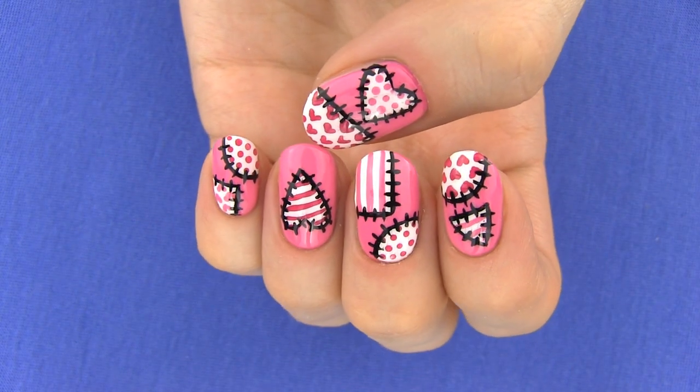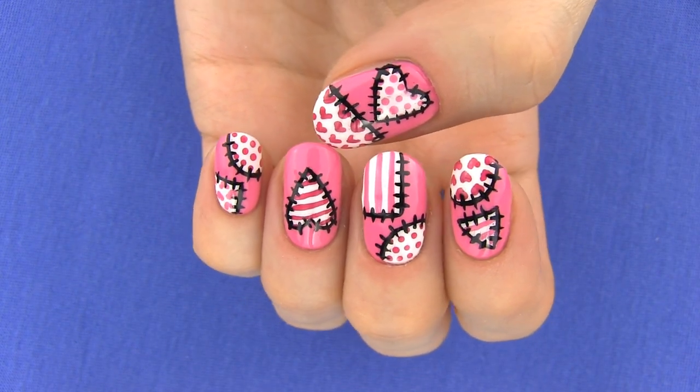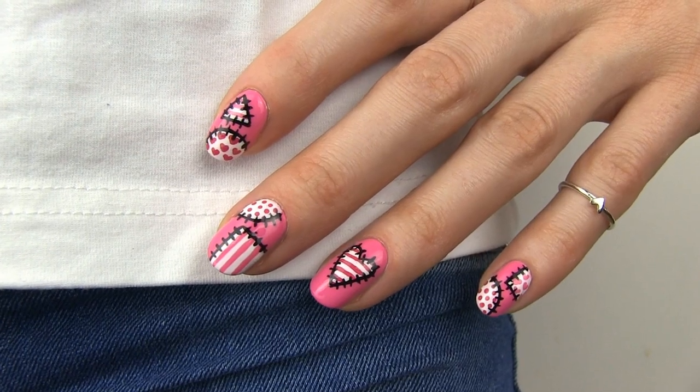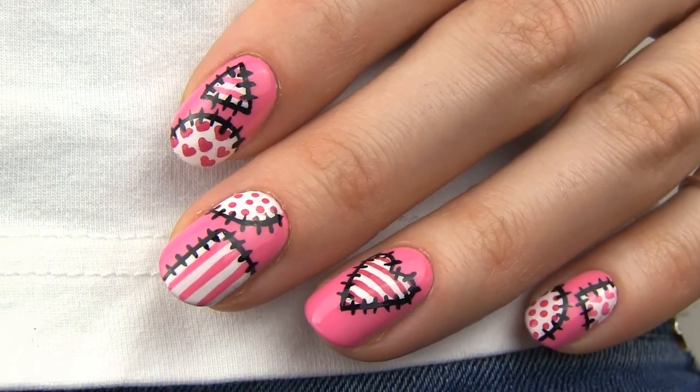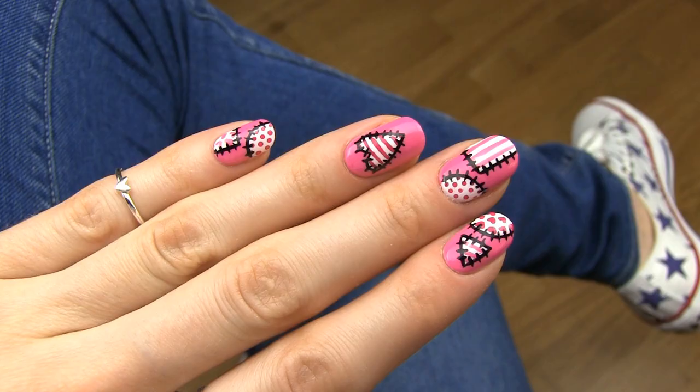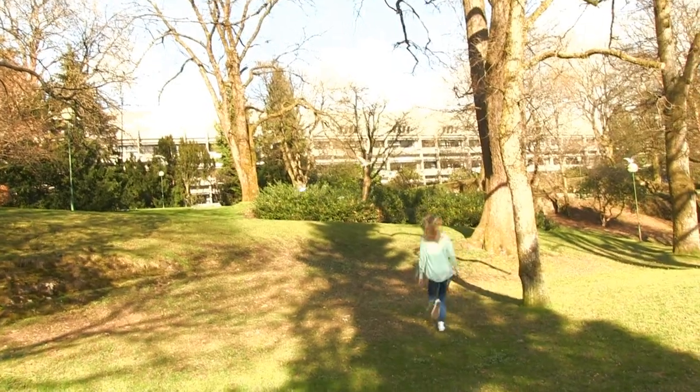In this tutorial I will show you how to get this beautiful manicure inspired by Janna Stitch Nails. Janna is an amazing nail artist, so make sure to check out her channel called XO Janna, which I will link in the description bar below. She makes gorgeous nail art designs and I also love her unique way of filming.